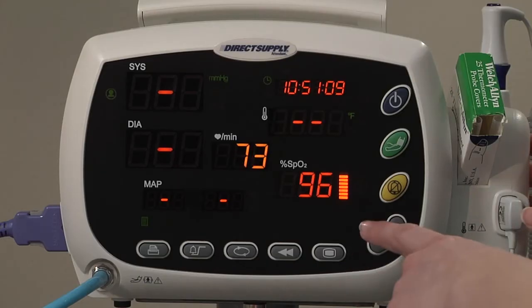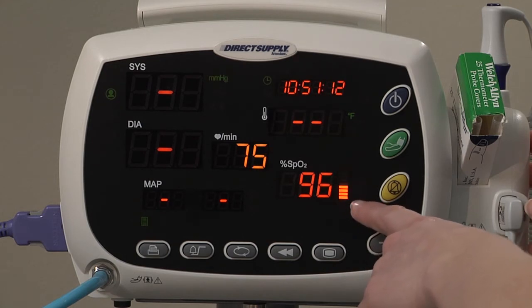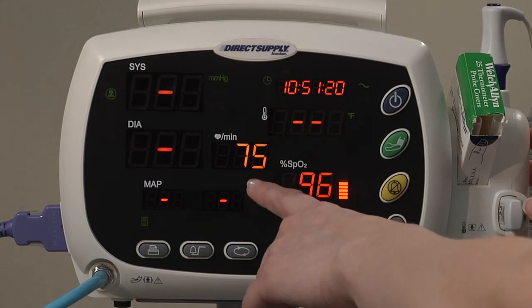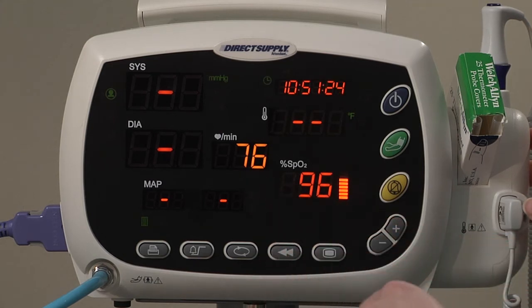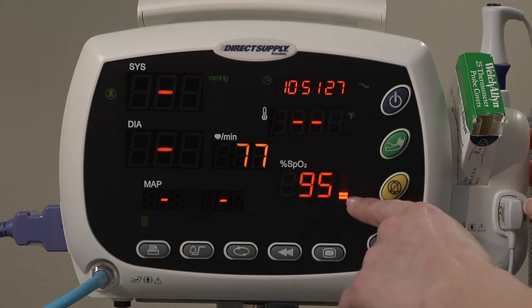Once the finger sensor is applied, the unit will automatically take the measurements. While this is happening, the pulse amplitude indicator will rise and fall in rhythm with the monitored pulse rate on the display, showing the relative strength of the detected pulse. As the detected pulse becomes stronger, more bars will light.